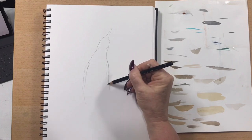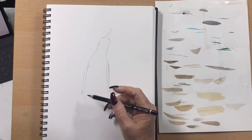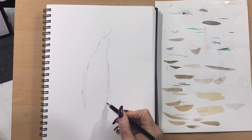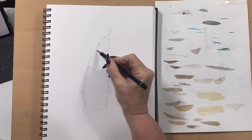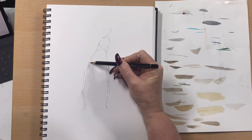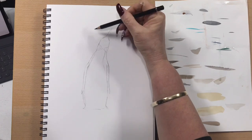I'm just drawing in this first penguin's body now, popping his little wings in and then his little feet — just the sort of illusion of his feet. He's got quite an orangey gold pattern on his neck there, so I'll just mark that off, and then he's got a stripe that comes down the side.